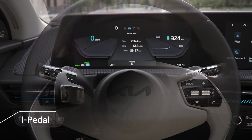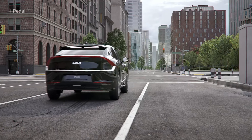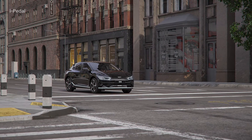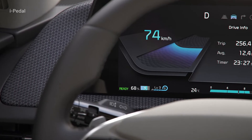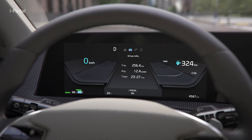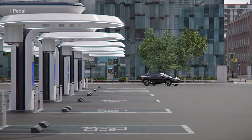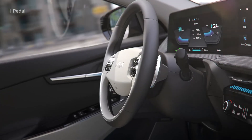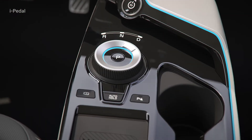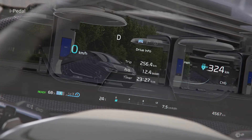i-Pedal is a driving mode that allows you to accelerate, decelerate, and stop using only the accelerator pedal. In Level 3 of regenerative braking, if you pull the left paddle shift lever, the i-Pedal function will turn on, and the instrument cluster will display the word i-Pedal. When the i-Pedal function is on, if you pull the right paddle shift lever or shift to drive after shifting to reverse, the i-Pedal function will turn off and Level 3 of regenerative braking will resume.